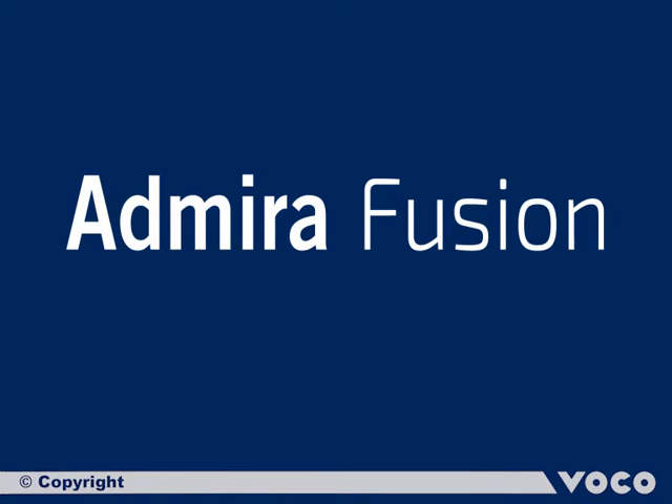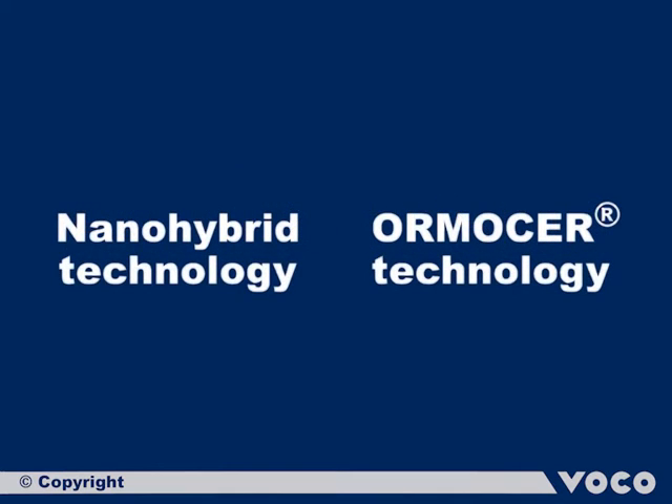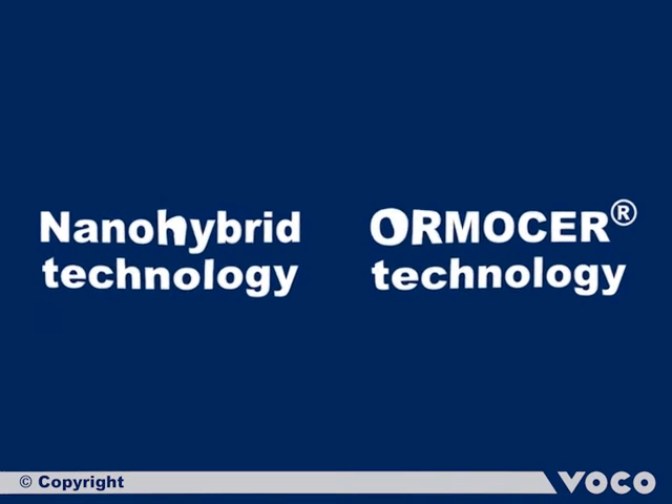With Admira Fusion, Voco presents the first purely ceramic-based restorative material worldwide. It is based upon the innovative combination of tried and tested nanohybrid technology and Ormocer technology.